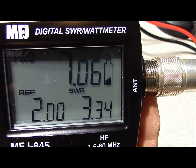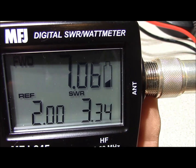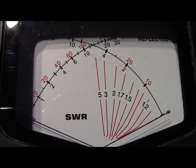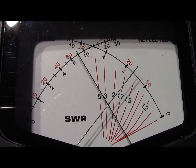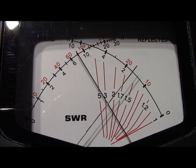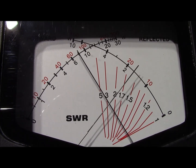Sending RF through the meter into our load, the MFJ845 is reading 3.35 to 1. We got 7 watts forward and 2 watts reflected. Comparing against our cross needle meter, we're looking at about 2.7 to 2.8 to 1, with 7 to 8 watts forward.